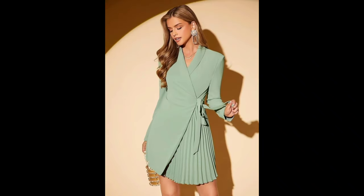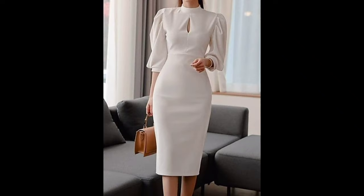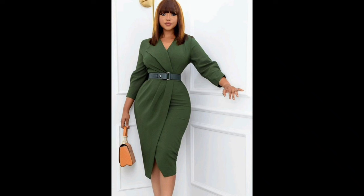Don't throw away those old clothes just yet. With a bit of creativity, you can transform them into trendy new pieces. I will walk you through some upcycling techniques that will breathe new life into your wardrobe.